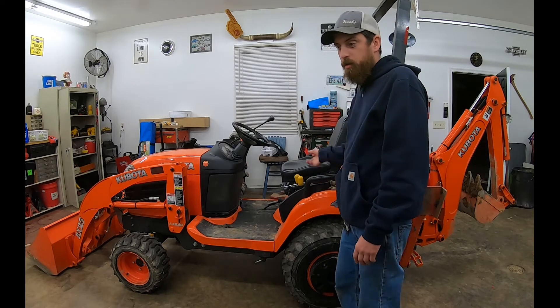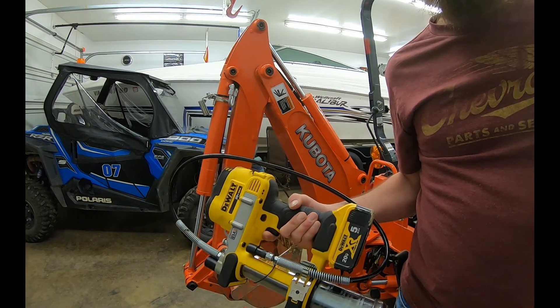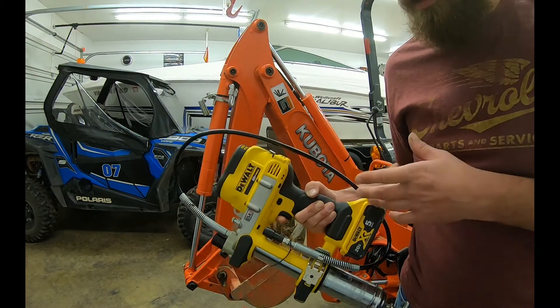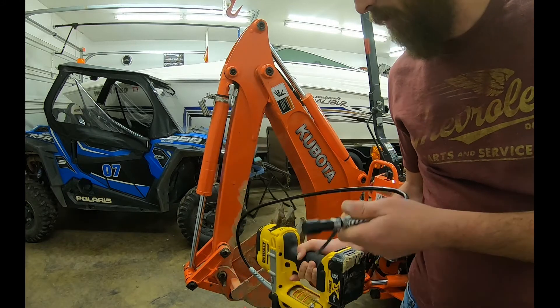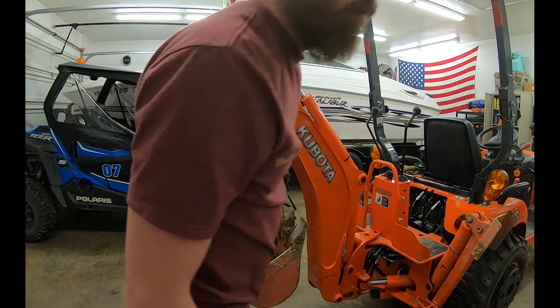We're going to start at the back of the machine and work our way forward. Running the 20-volt DeWalt grease gun — best thing I've ever bought. I had an air compressor powered grease gun and you had to squeeze the trigger each time you wanted to pump, pain in the butt. On this one you can just squeeze the trigger and it just keeps on pumping, makes it nice. It's almost out of grease though, so we'll have to reload it here.